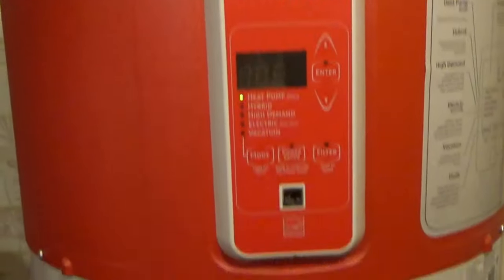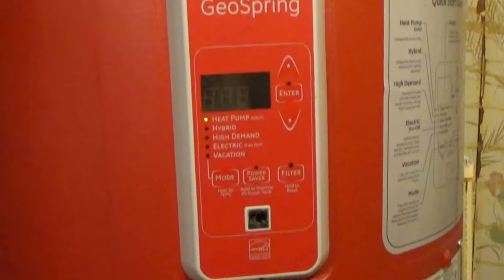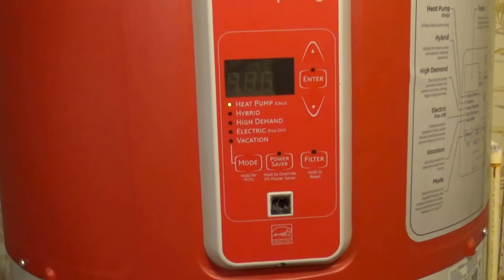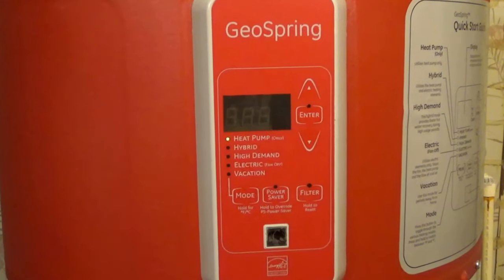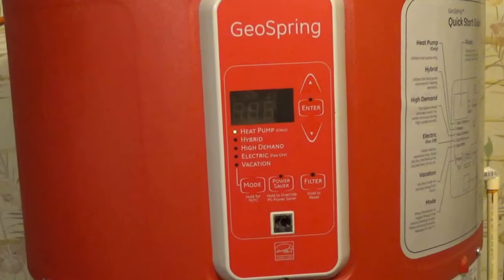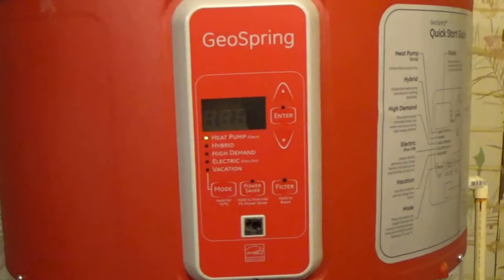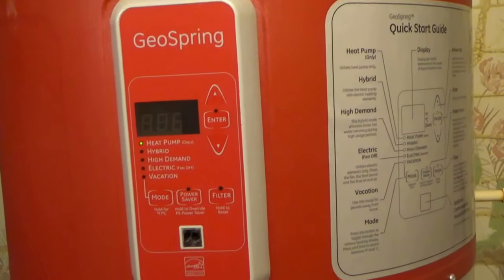We don't run out of hot water with this. When it's cooler it does take a little bit longer to heat up the water, but it costs a lot less — we don't have to run those two big heating elements. This thing was like $1,000 to buy, and there was a $400 rebate from AEP, our electric provider, and then there was a $500 tax rebate. So we got it for $100. It was pretty cool.